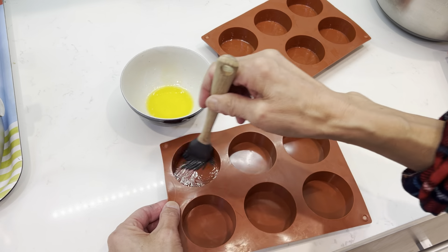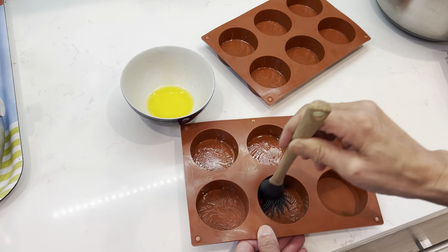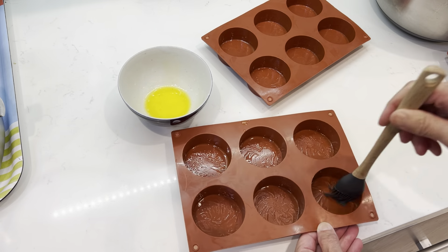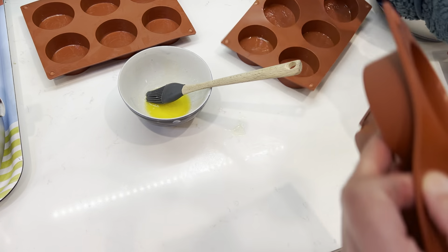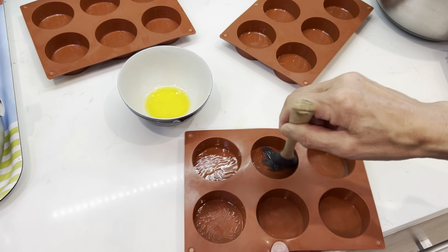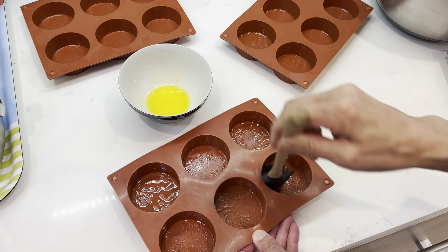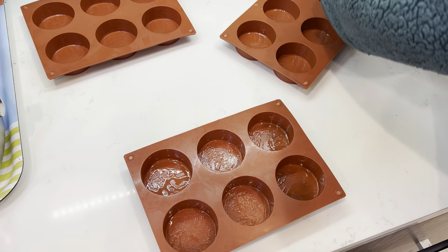So I asked if I need to put some butter here and my family said, well, if you already have butter you do not need. So I was thinking, why not, right? Let me get four of them at one time.